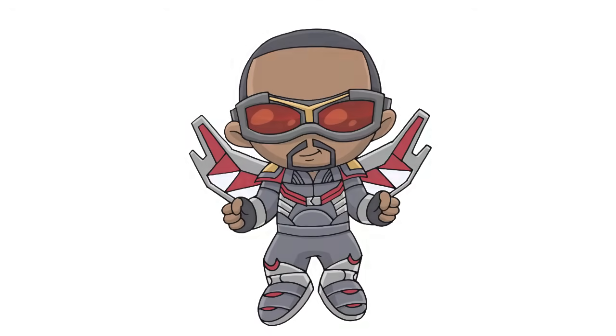And that's pretty much it — there we have it, there's Chibi Falcon! I hope you enjoyed this lesson. Thanks for watching, and make sure you check out our Chibi playlist — I have a ton of characters in there and I'll be adding more every week. We'll see you again soon.